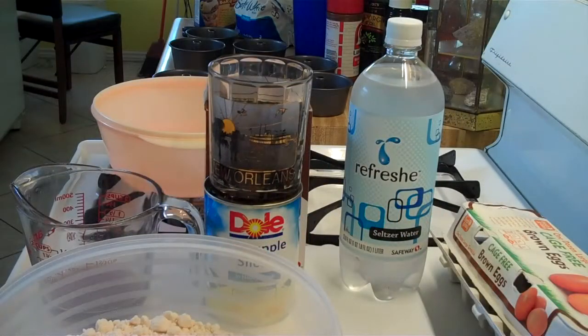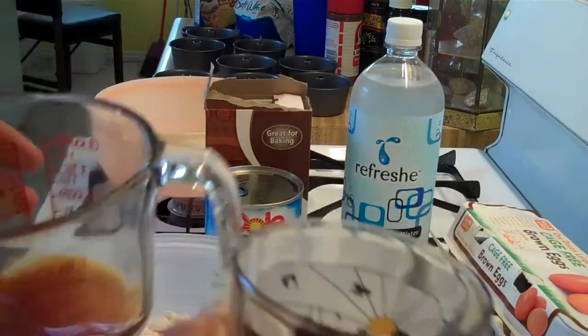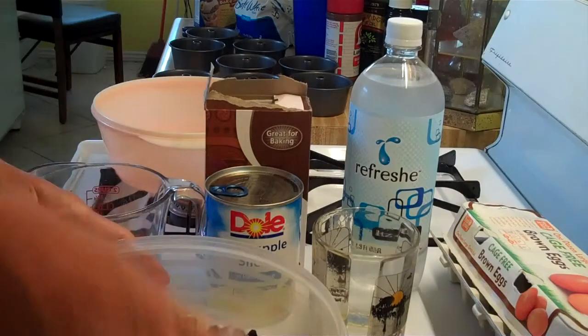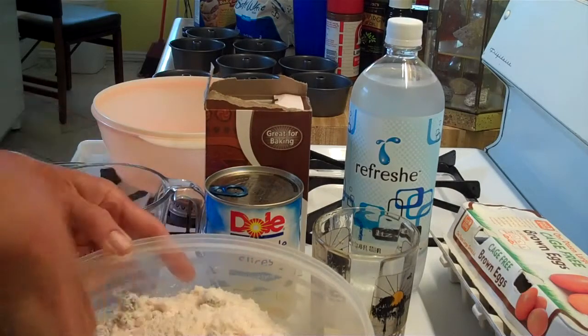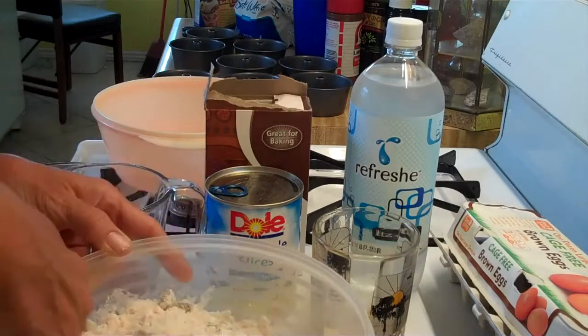Turn the oven on to 350 to preheat, dump your cake batter in a bowl, drain your raisins of the rum, throw them in the cake batter, and coat them with the cake batter — otherwise they'll all stay at the bottom when you pour them into your cake pans.